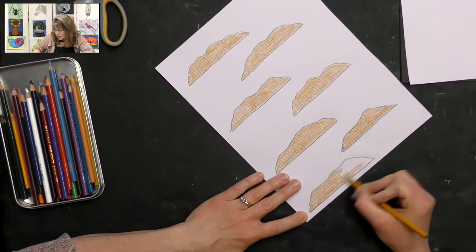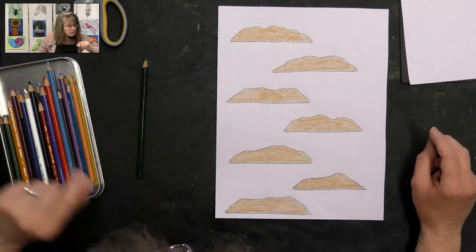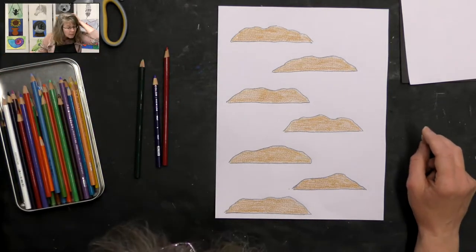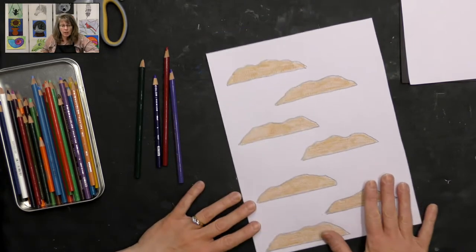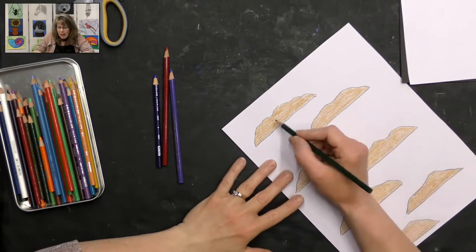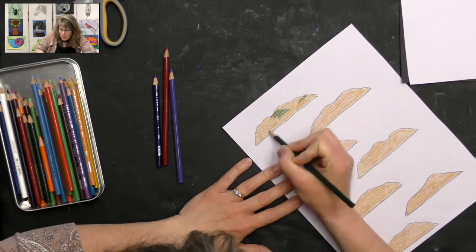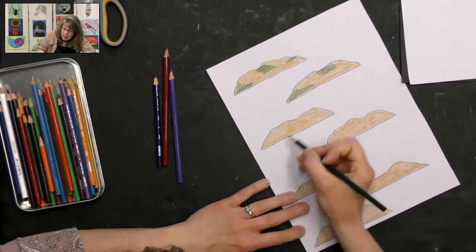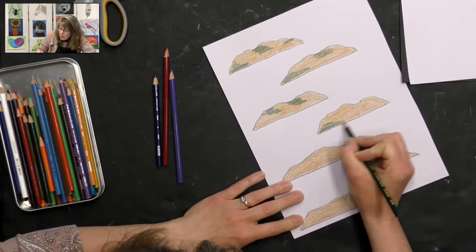Once you've got your base color, you can pick whatever other colors you'd like to add to your cookie. I like to add some bright colors — I have a really cool green, a blue, a little bit of red, and maybe just a hint of purple. I'm going to grab those colors to add to my cookies. You're just going to scribble some color on your cookies in random places. I like to choose places where there's a groove or a shadow area, maybe along the bottom. Don't do all your cookies the same — do them randomly.